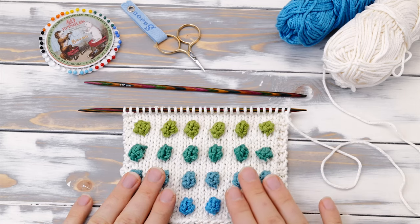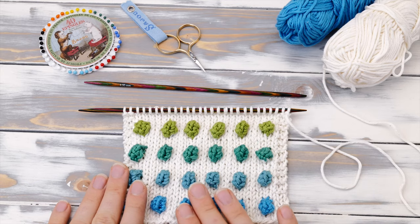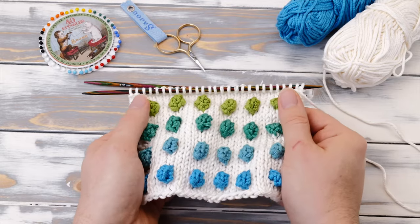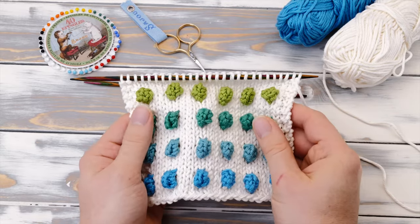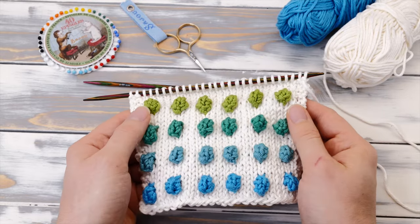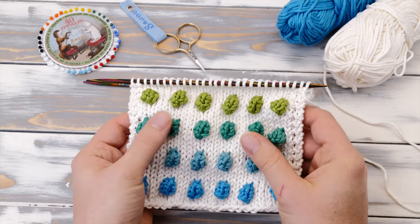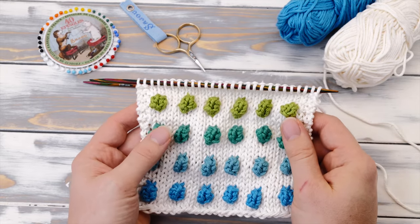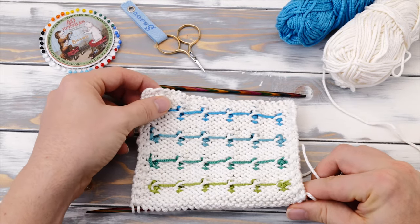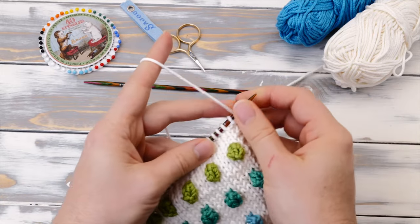How to knit the bobble stitch with two colors. Hi, my name is Norman. I run the blog nimbleneedles.com and today I want to show you everything you need to know about knitting bobble stitches in multiple colors. I feel this is a very fun way to upgrade the basic technique and turn it into something that says, how did you do that? And the best part, if you stick to a couple of easy rules, it's not even hard. So let's dive right into it.